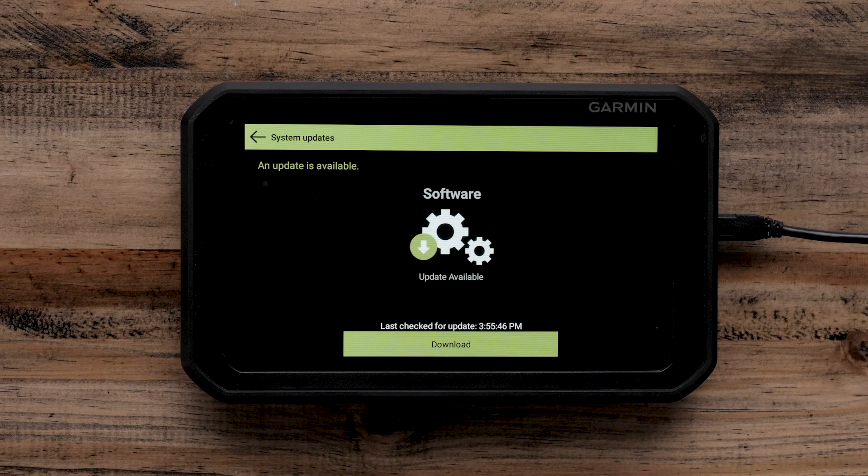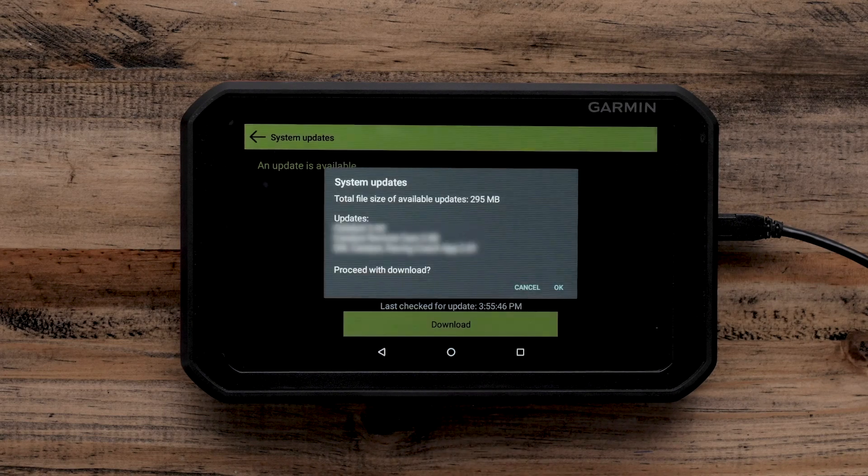Your Garmin Catalyst device will automatically search for available track and software updates. A download arrow indicates an update is available. A green checkmark indicates it is up to date. Select Download to start all available updates.